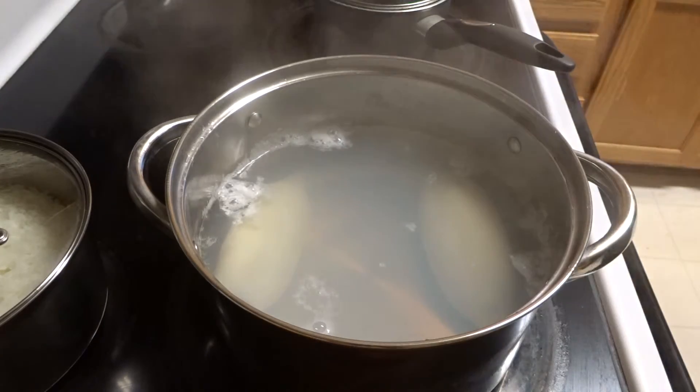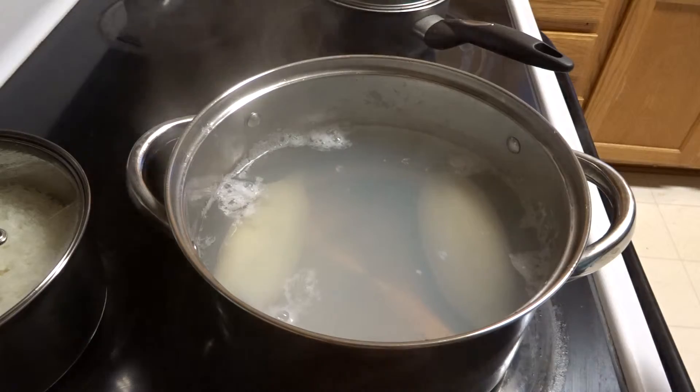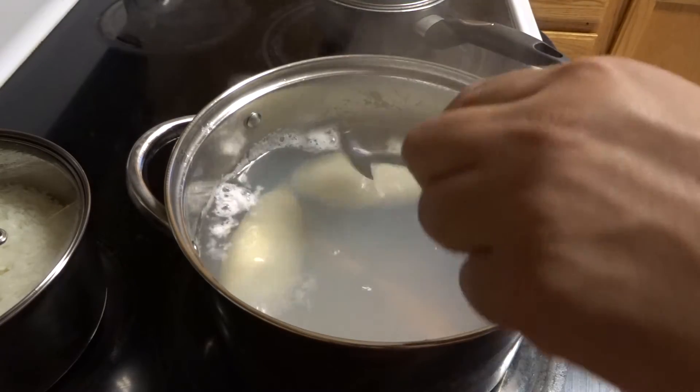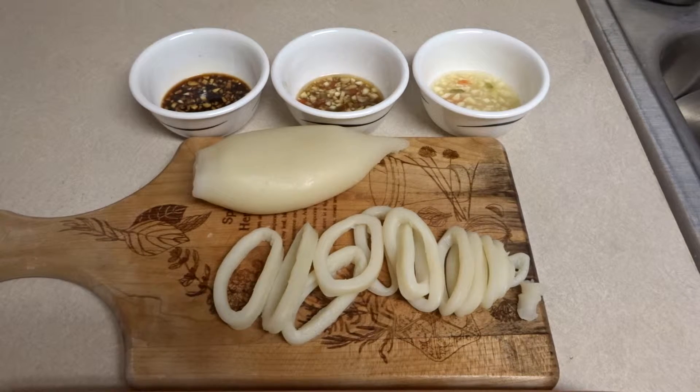The squid looks done. Before it sank to the bottom, now it's kind of floating to the top. This is the squid.